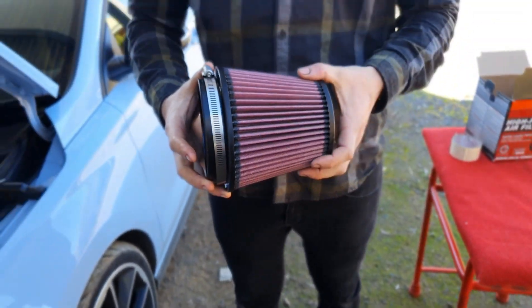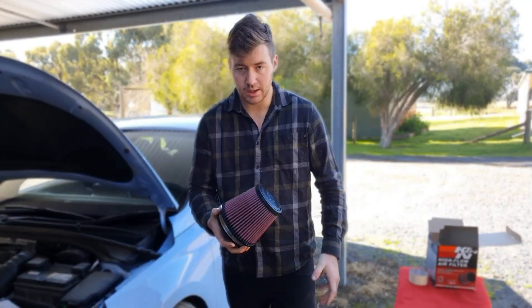I wanted a K&N because they're washable and reusable - that will probably outlast the engine. K&N is good stuff.